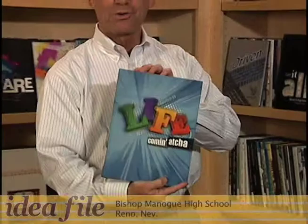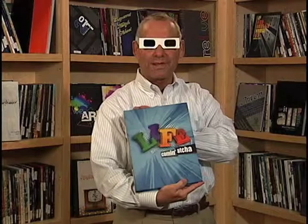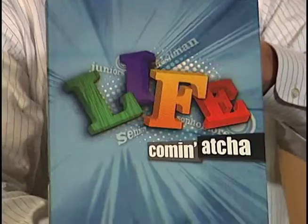Let me show you something that's really super cool. Notice this cover — 'Life Coming at You.' This school did absolutely a fantastic job carrying their theme out. It's actually a 3D cover. I wish you could see what I can see. What's really neat about this book is that you don't even need the 3D glasses to get that feeling. And if you really look at it, the letters are actually embossed on the cover, so they're popping — actually coming at you.